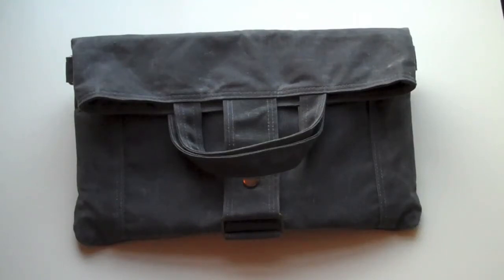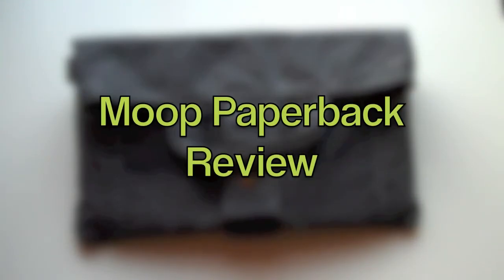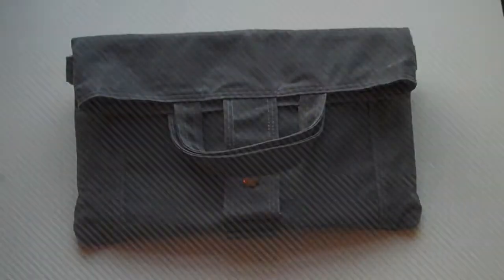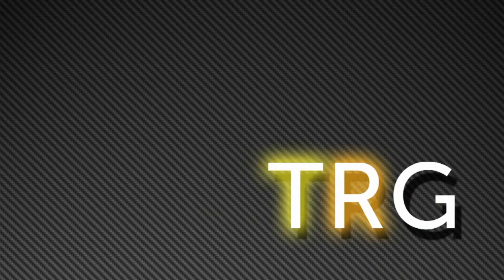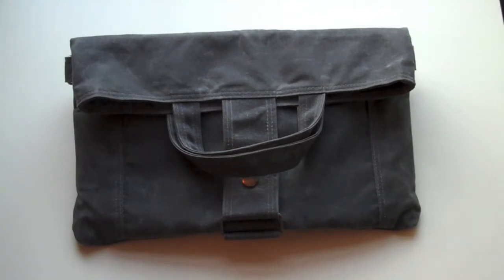Hello, I'm Tracy from TRG and today we are going to be doing a review of the paperback messenger bag from MOOP for the iPad 1 or 2. Before we begin this review I would like to thank MOOP for sending us out this specific product to review; however, this has not changed my thoughts or feelings for this bag whatsoever.